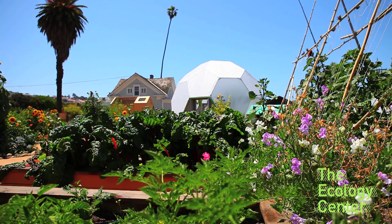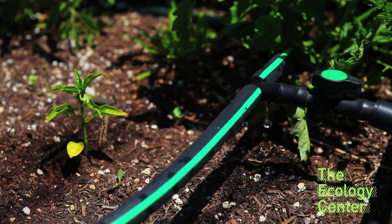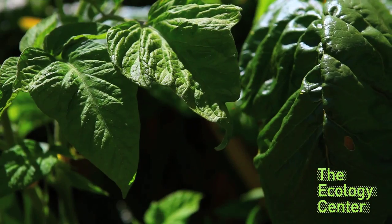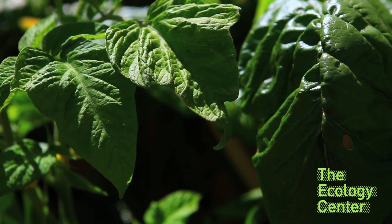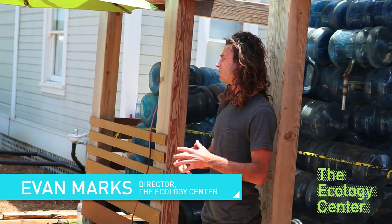I'd like to welcome everyone to the Ecology Center. Let me give you a couple minutes on who we are. This is the perfect example of our ethic as an organization. We believe that people can make a difference — that people working with their hands, working together collectively, can transform their community and therefore the world.